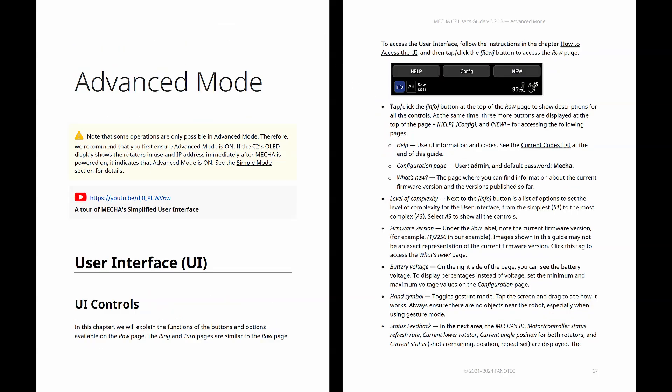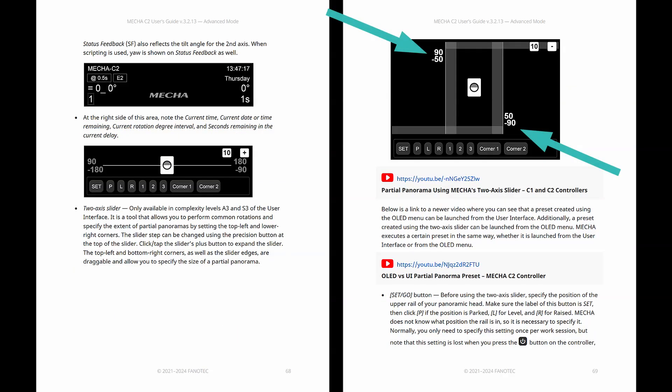The two-axis slider, available only in complexity levels A3 and S3 of the user interface, is a tool that allows you to perform common rotations and specify the extent of partial panoramas by setting the top left and lower right corners.